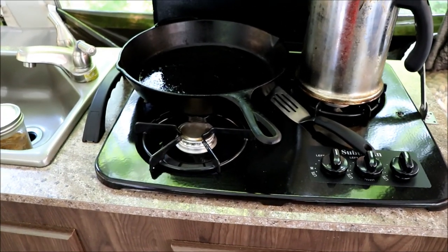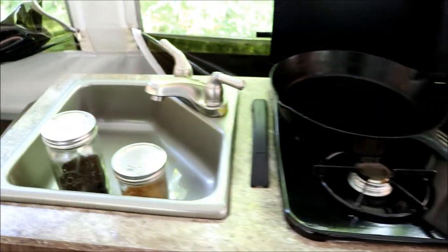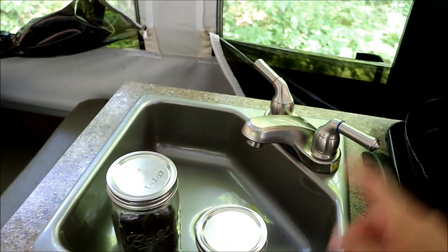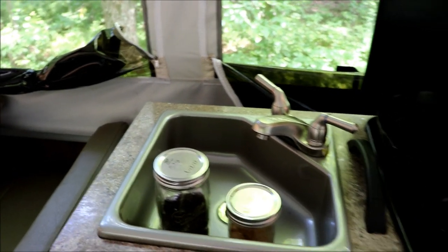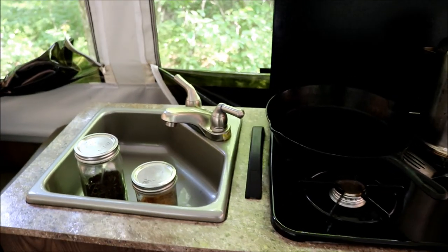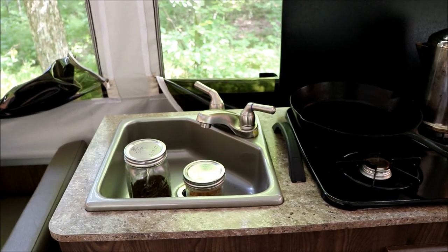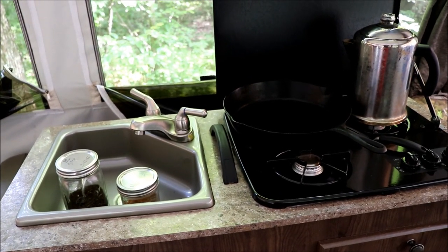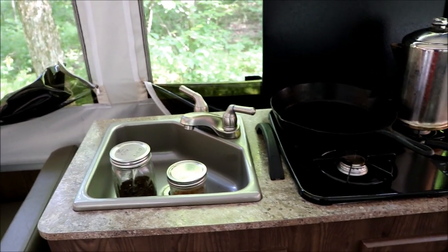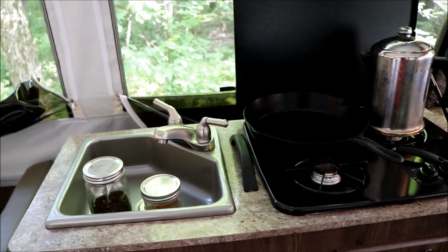The cooktop works pretty good — just use a match to light it up, it's not a self-igniter. The sink we'll probably never use; it just drains outside. There's a water pump and I think this has a 27-gallon fresh water tank. There is no gray or black water tank — it all drains outside — but we have our own system for that, so I don't know that we'll ever mess with it.